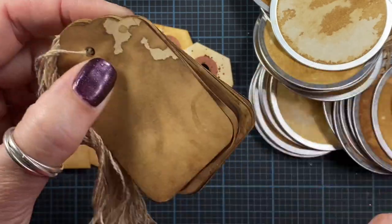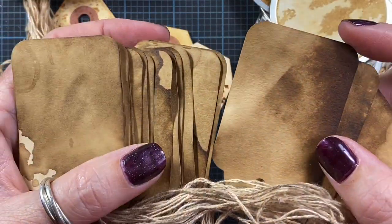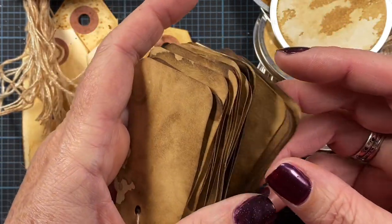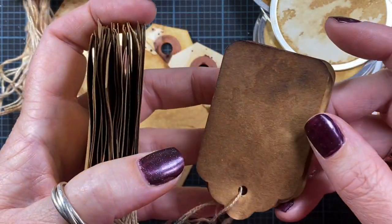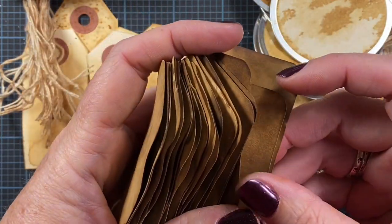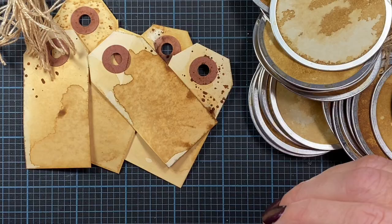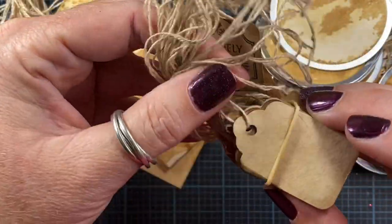Here are some darker tags I made using the same tea, but I left them to bake in the oven a little bit longer, so it darkened where the tea had settled. You can control the tea-dye process that way with the heat you use or the length of time. You do want to bake them at a really low temperature, but leaving them in longer controls the darkness.